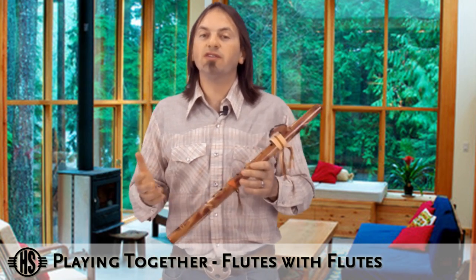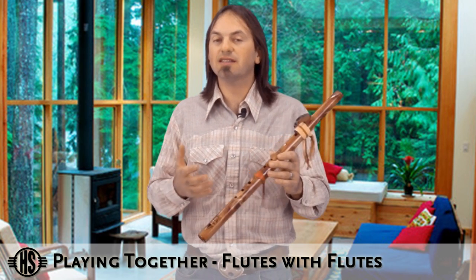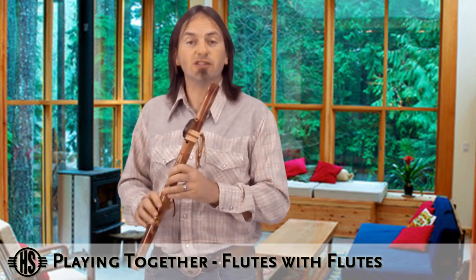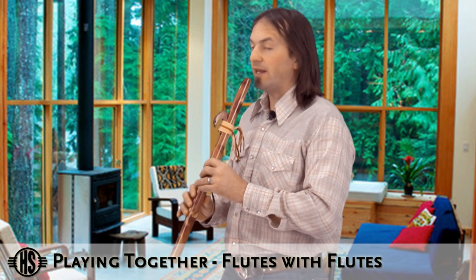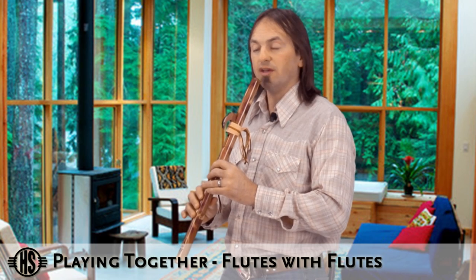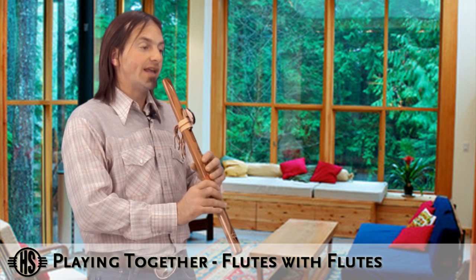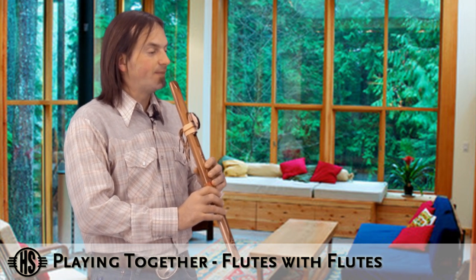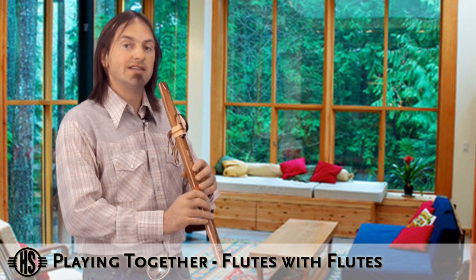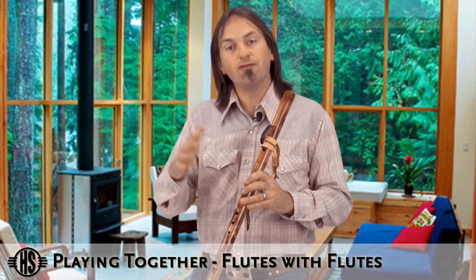Now if you've never played music with other people before, a great technique to start with is the call and response technique — it's exactly what it sounds like. One person does a call, the other person responds. The first person will play a little melody, and when they're ready to pass on the melody to the other person, you go to a note, hold that note, use eye contact and a little nod, and the other person knows it's their turn and takes over the melody. They play their little ditty, then do the same thing with eye contact and a head nod, and you pass it back and forth this way.